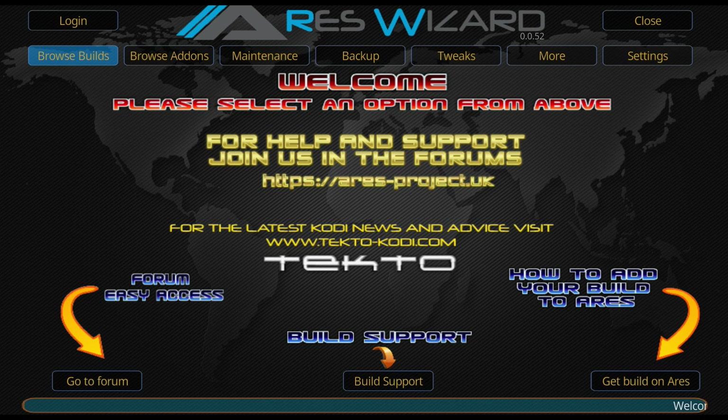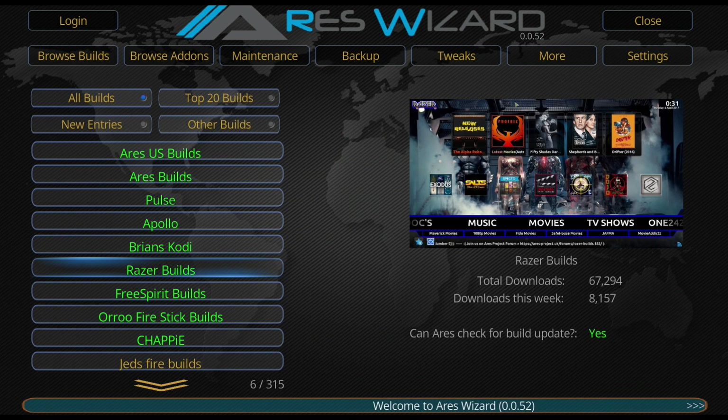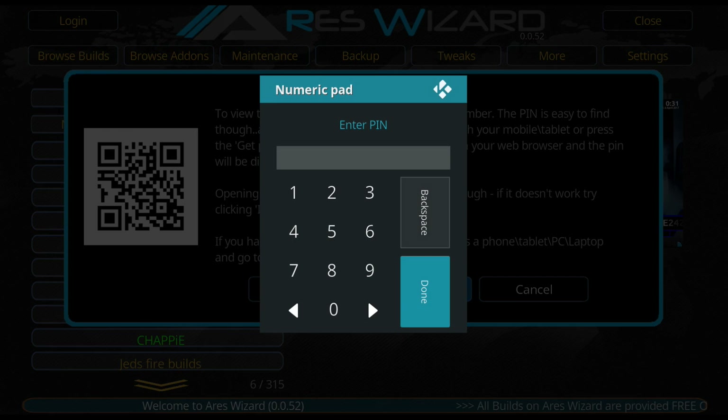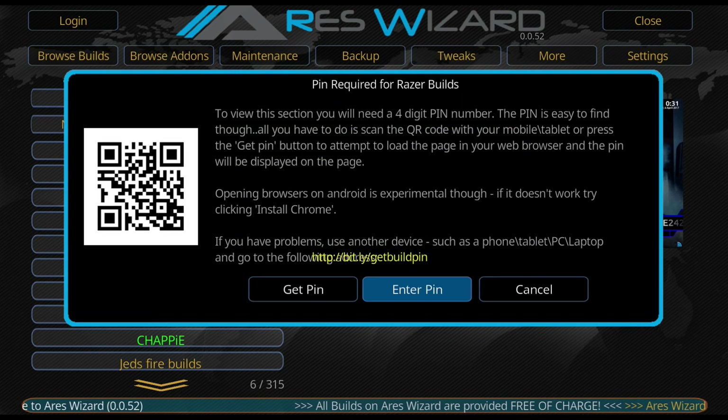All the loading times will depend on your internet speed, not really on the Kodi box itself. It should be fine whether you're on an Android TV box, PC, or Mac. You can see Areas Visit has loaded up now. Come down to Browse Builds, hit OK, then come down to Racer Builds, click OK. Now you need to get your PIN - you can use your smartphone to scan the QR code or just go on to the website.